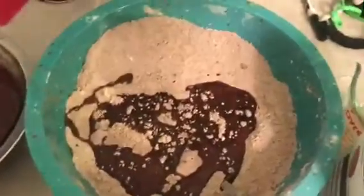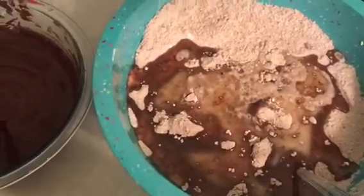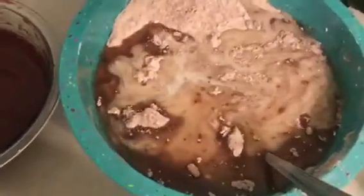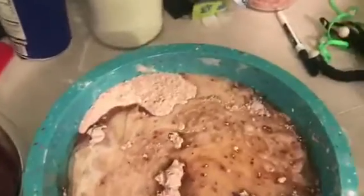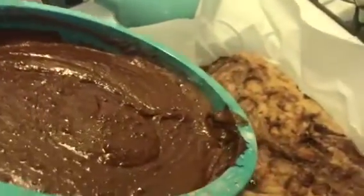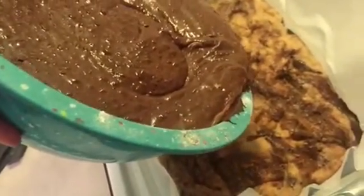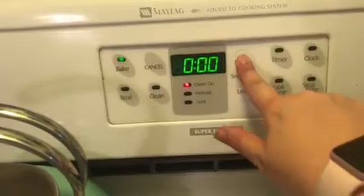Now that it's mixed, we're going to add our wet ingredients: one cup of oil and three cups of almond milk. We're also going to add our slightly cooled melted chocolate chips. We're going to mix this until the batter is consistent, smooth, and all well mixed together. Look how smooth that chocolate is — it's a dream. And ta-da, we have brownie batter! It's so easy to make homemade; I don't know why anyone ever uses a box. Now we're just going to dump half of the brownie batter on each of the par-baked cookies and put these pans into the oven at 350 for 30 minutes.